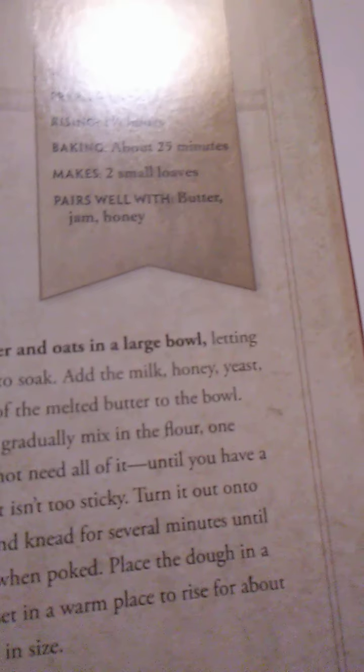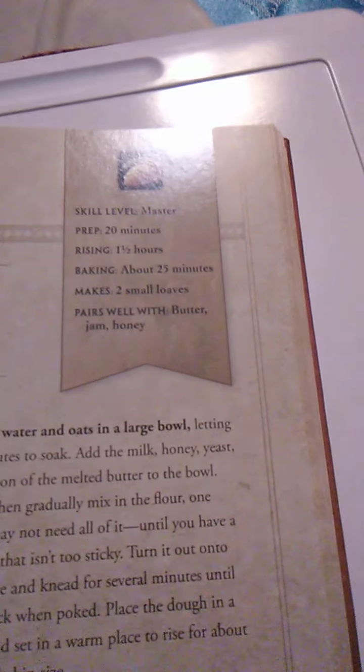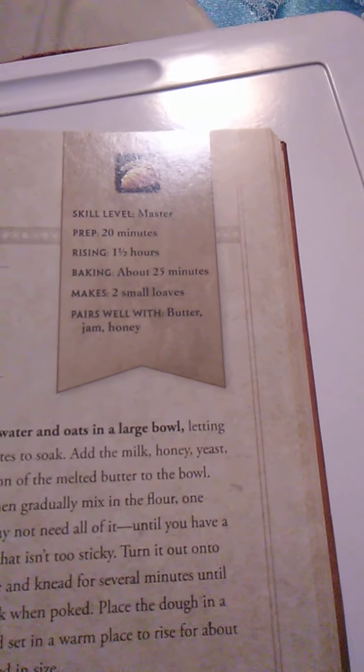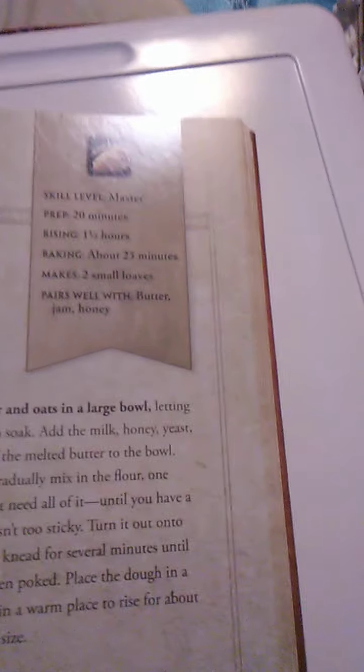What you'll need: ¼ cup of warm milk, ¾ cup rolled oats, ½ cup milk warmed, 2 tablespoons of butter melted, ½ cup honey, 2 teaspoons of instant dry yeast, 1½ teaspoons of salt, 1 egg, and up to 3 cups of flour.